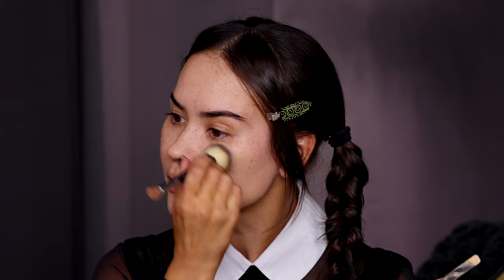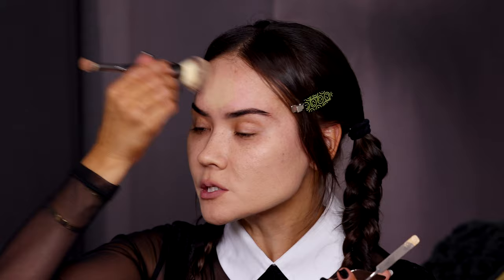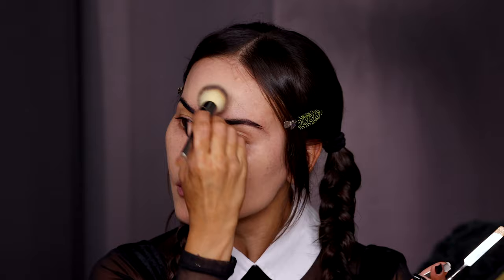Notice that I'm applying foundation everywhere but avoiding the under-eye area — I will not be using concealer to hide my under-eye dark circles. We are gonna let them thrive today; they are a part of the costume. I might actually make them even darker. I also want to make sure I cover up any redness, natural blushing, or acne — I want there to be no sign of life in this complexion. If you have a summer tan you'll want to use a fuller coverage foundation to get rid of that warmth and bronziness, because that is definitely not part of this character.